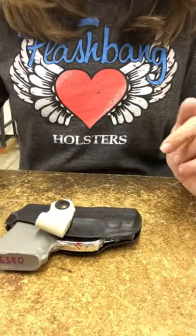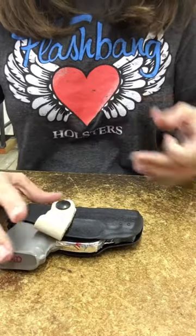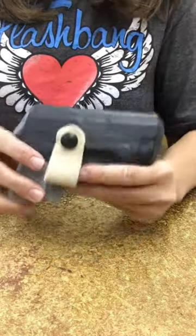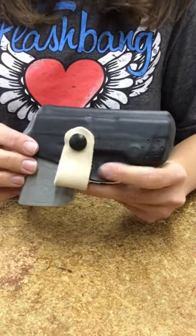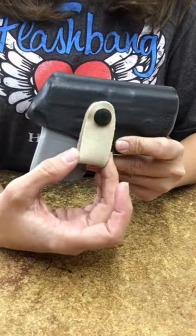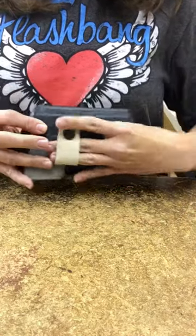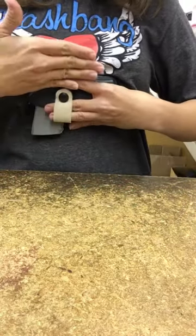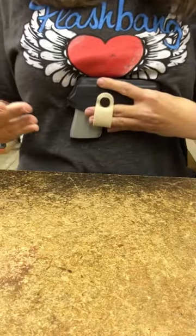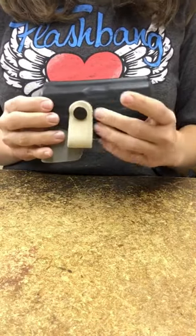Once you've determined what strap length you want based on the gore width of the bra, you decide if you want to carry in high carry or low carry position. Right now this strap is set up for high carry. The strap is going down so whenever the bra band is through the strap, the gun sits a little higher up underneath the bra band. Typically when I carry — this is a replica of my Bodyguard 380 — this is how I carry.